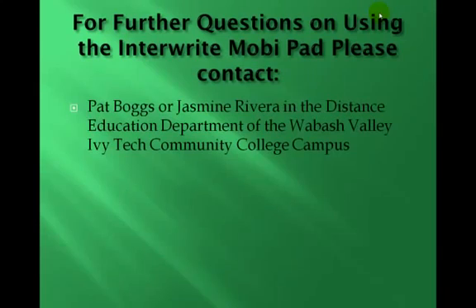For further questions about using the MobiPad, please contact Pat Boggs or Jasmine Rivera in the Distance Education Department of the Wabash Valley Ivy Tech Community College campus. Thank you.